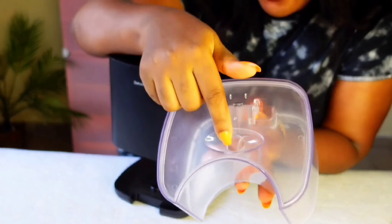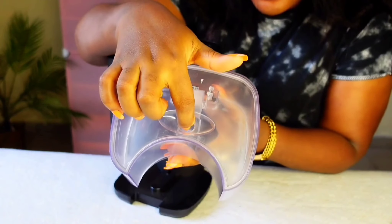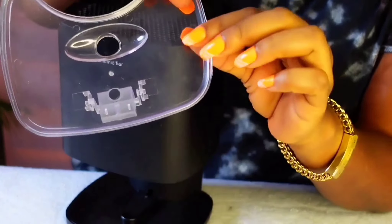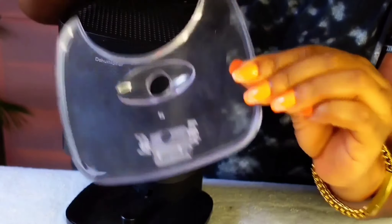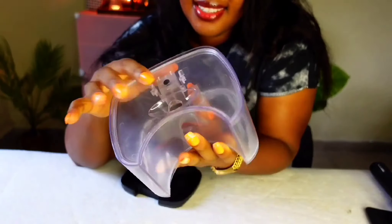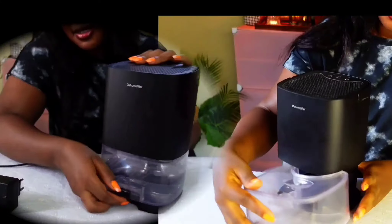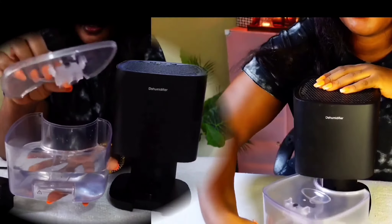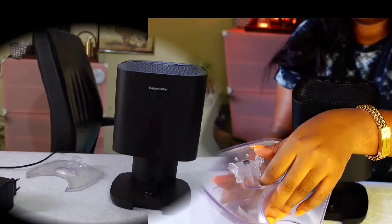It has a hole here and a cover. When the water is filled, there is a mechanism that notifies it that the tank is filled. This is how it closes — very snug. So once the tank is filled, you bring it out like this.